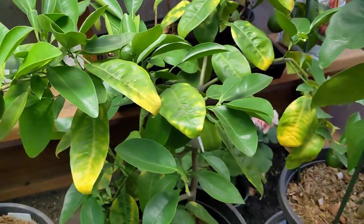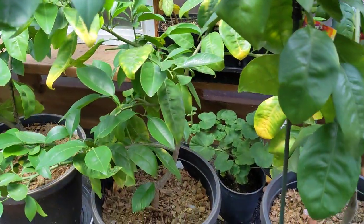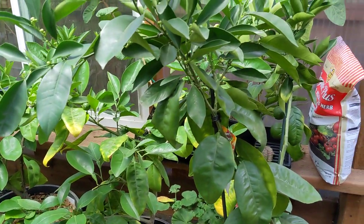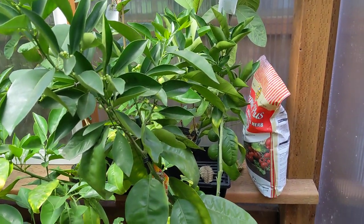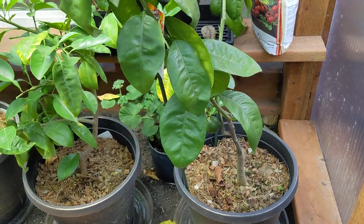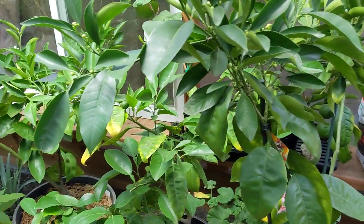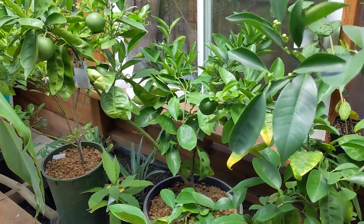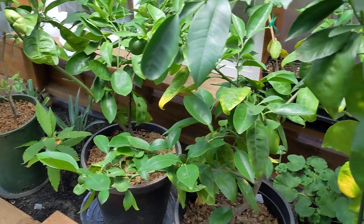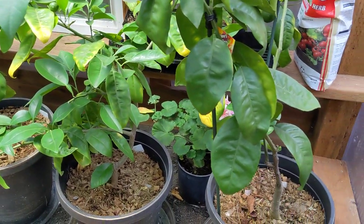I've had these trees for about two years. They kind of stay about this size — they're dwarf and semi-dwarf, and they're just slow growers. But they do reliably produce a few fruit every year, and as they get bigger, they will increase that number a little bit too.